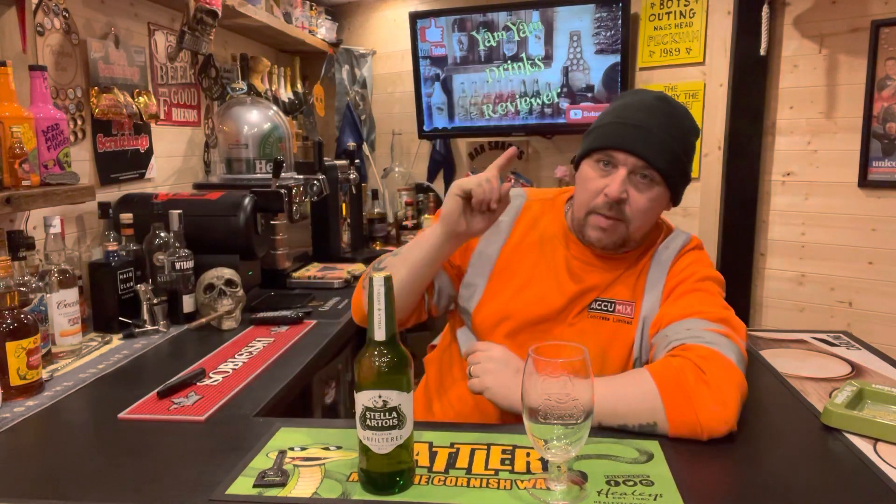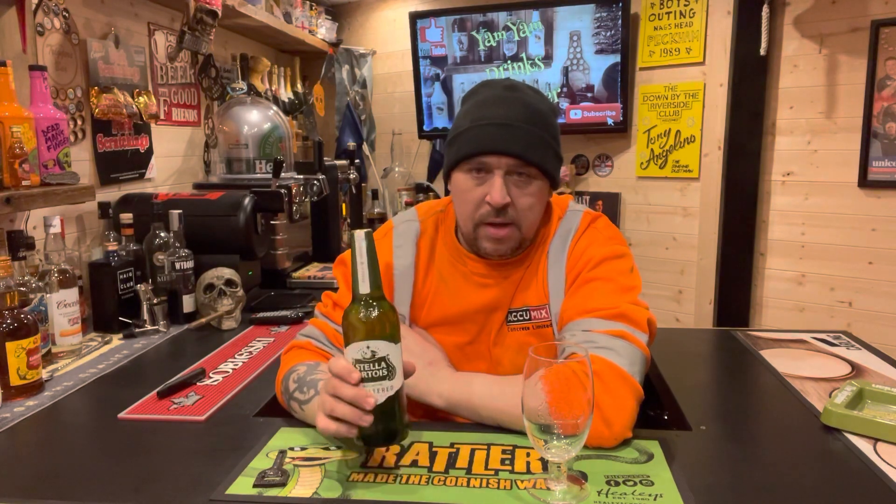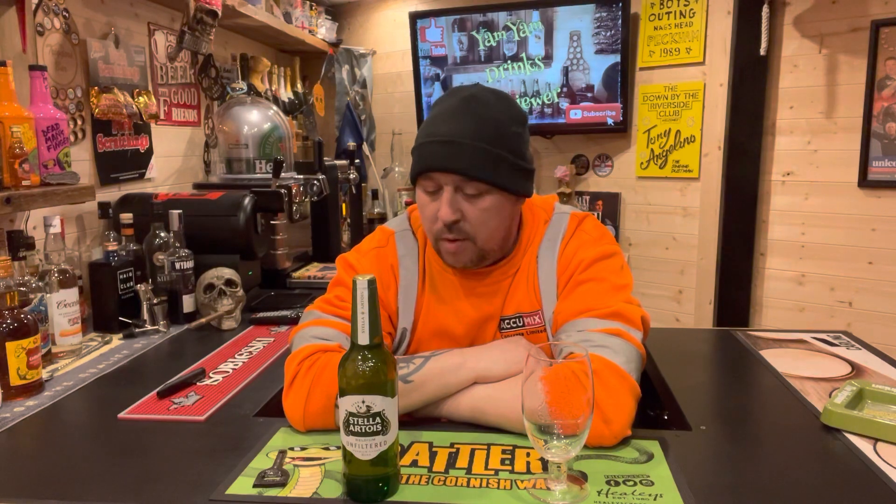Hello and welcome to a very early edition of the Yam Yam drinks reviewer. It's about 3:30 in the morning. Just got in from work and I thought I'd come down here and settle the cement dust and do a quick review.